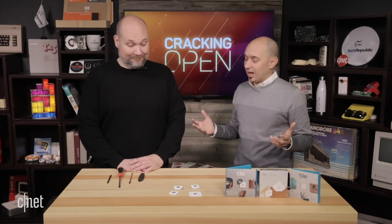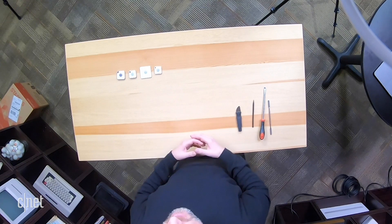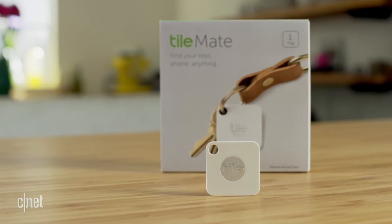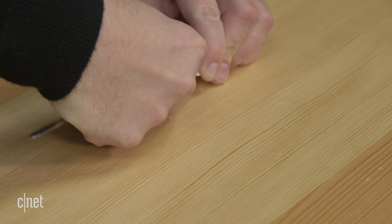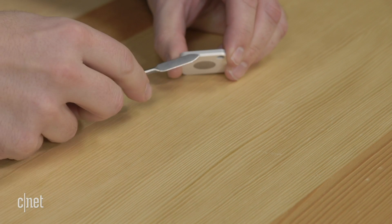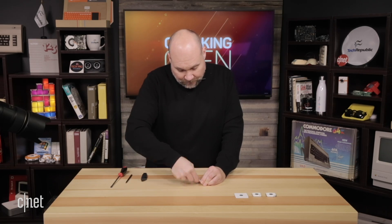So we're going to take a look at the technology that makes this work. One of the interesting things when we take these tiles apart is we don't need as many tools as usual on our Cracking Opens — there are no screws inside these. We're just going to pry them apart. The one we're going to start with is the 2016 Mate. We can put a small tool in between the top and the bottom and just kind of pry it loose.